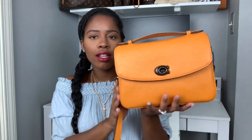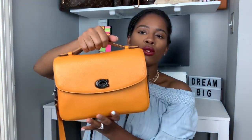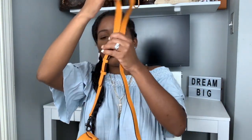It has this beautiful pebbled leather — look at that beauty. You can use this top handle right here. You can use this bag as a top handle bag. I've compared it to the Louis Vuitton Pochette Matisse — just like that top handle. If you want to use it cross body then you close this right here, and it comes with this beautiful strap, so you can use it as a shoulder bag or cross body.